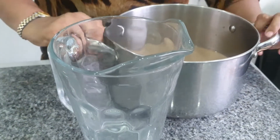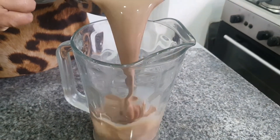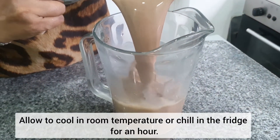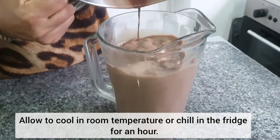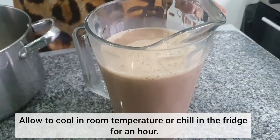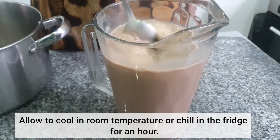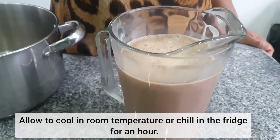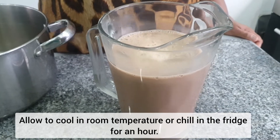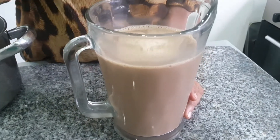Then the base is 1.5. We will make the iced coffee for the first time. We will cool it in the fridge.